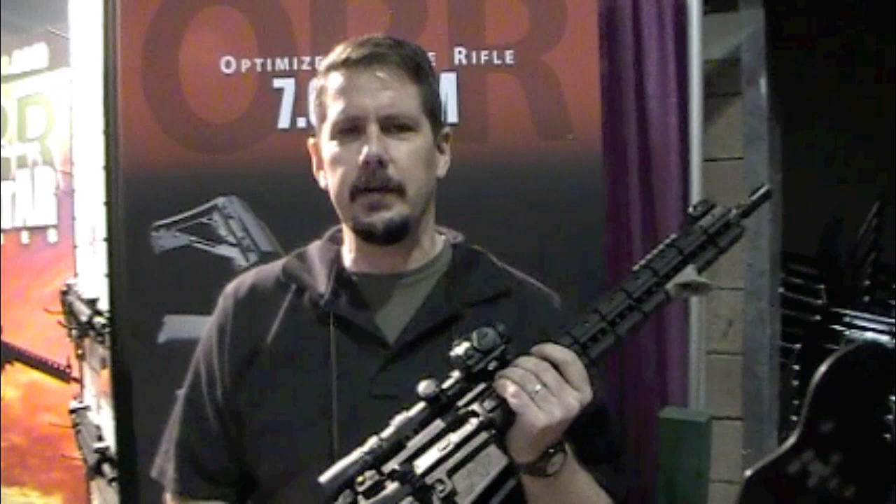Hi, this is Mark Finger with LaRue Tactical. I'd like to welcome ITS Tactical. Thank you guys for coming to us this year, 2011.